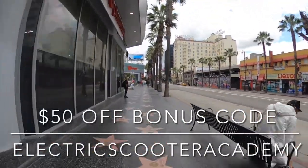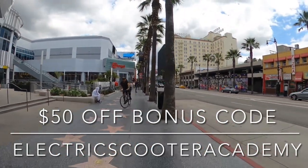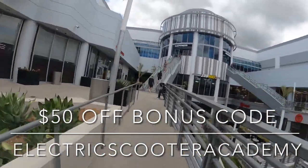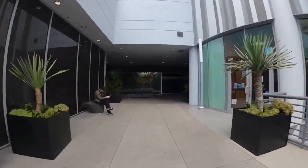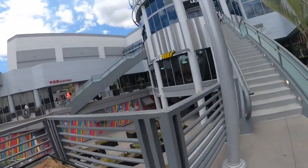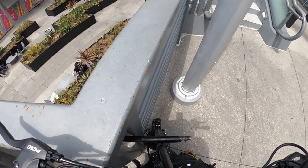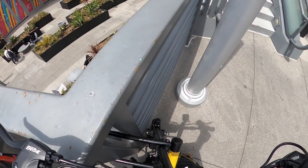It doesn't scare people as much as my Dual Trons or my big killer scooters. But here we are at Target, and we're just going to go tie up. I'll show you guys how I tie the scooter up — everybody wants to know. People are looking to steal stuff like this, but I use a Kryptonite lock. My trick is to not leave the vehicle alone for a long time. I don't believe in tying these vehicles up for eight hours at a work shift. If you give a thief a lot of time, that's all they need.